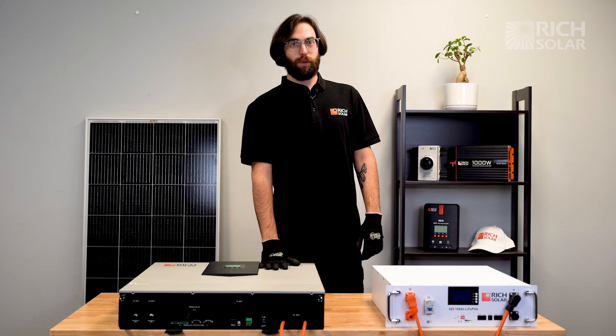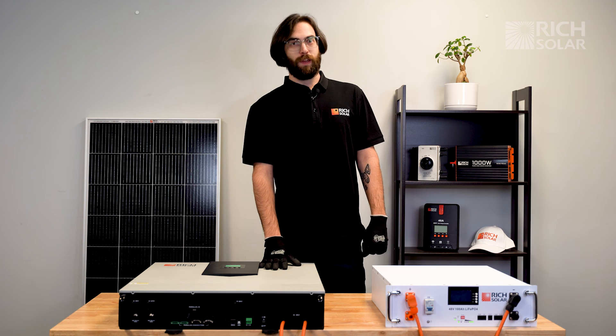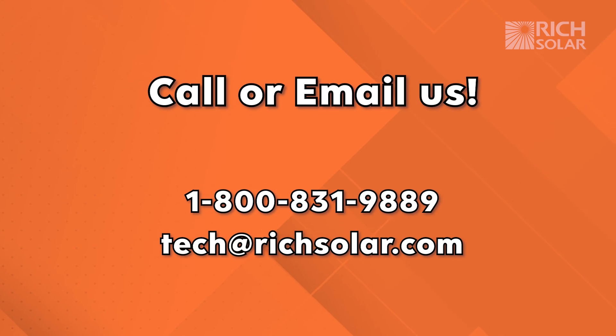And that's how you set up your Rich Solar 6000 Watt Hybrid Inverter in split phase or parallel. If you have a question don't hesitate to call or send us an email. Have a solar day, and take care. Thank you.